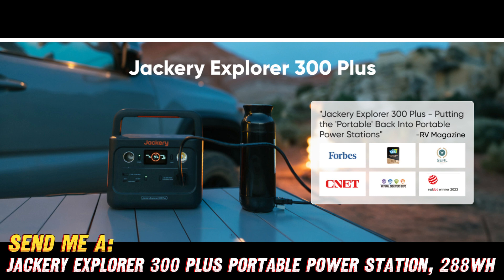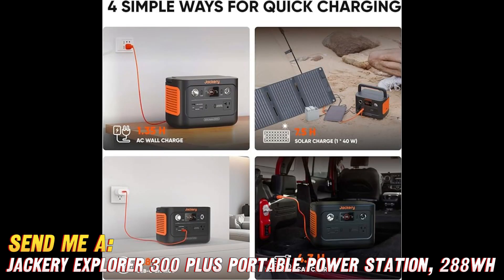Can I charge it with solar power? You know it. While the solar panel is an optional accessory, the Jackery Explorer 300+ is solar-ready, allowing you to harness the power of the sun and keep your adventure going indefinitely.